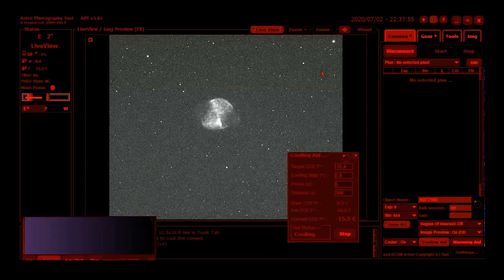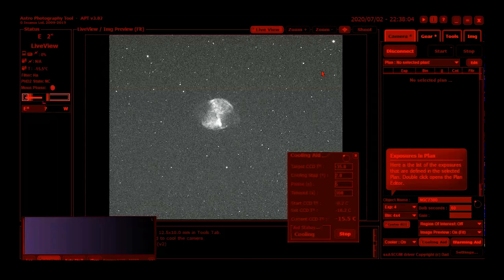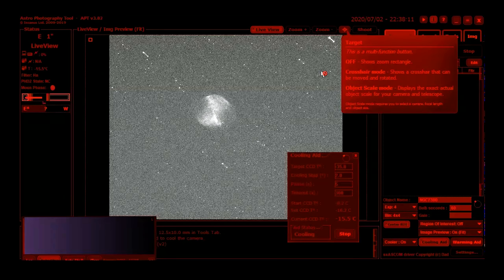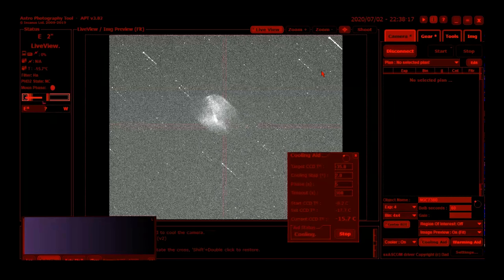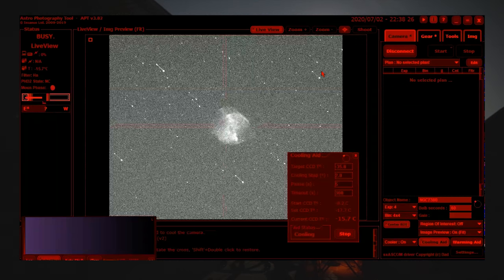Just to show you how to frame this, let me change the slew rate to 3 and change this exposure down to 4 seconds. I'll line this target up and center it just a little bit more — I'm pressing the arrow keys on the hand controller. I've got a little target overlay I can put on the screen to help with this. Just a little bit past it, and we're pretty well in the center.